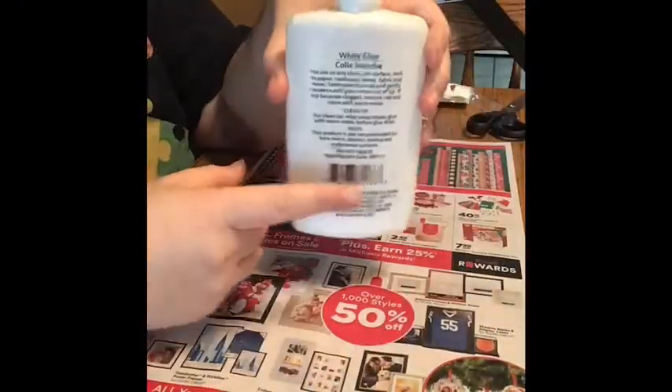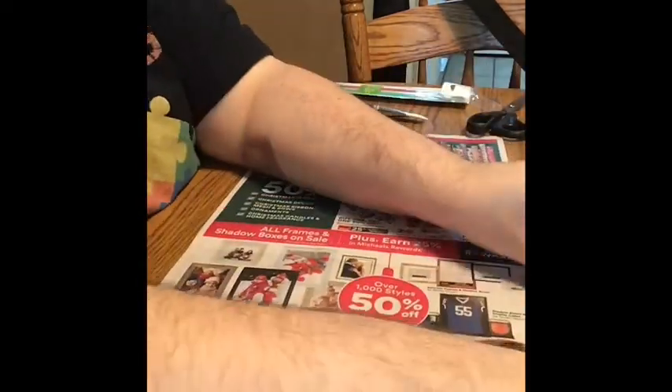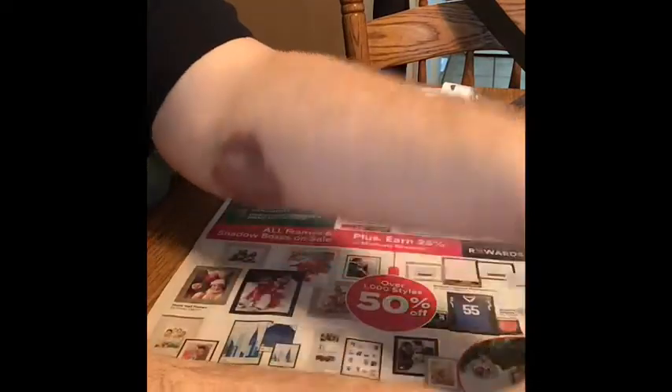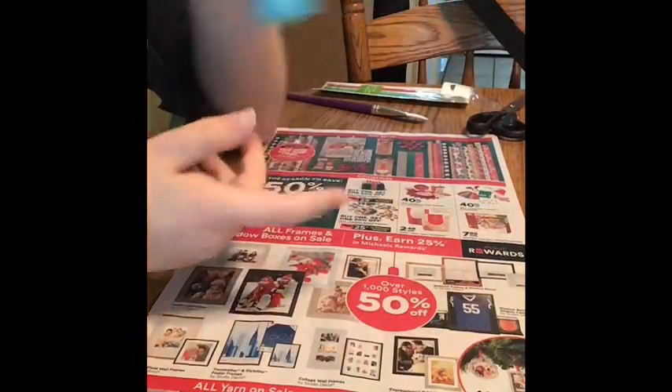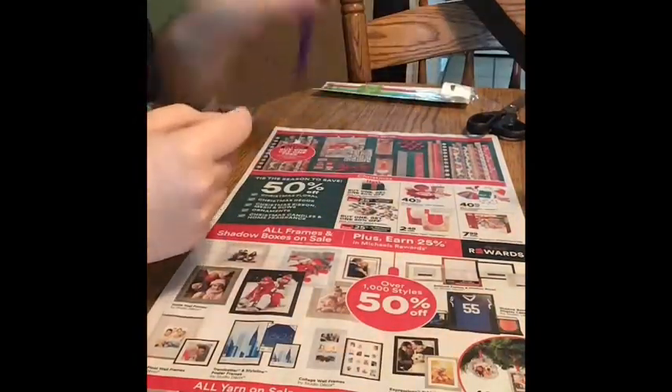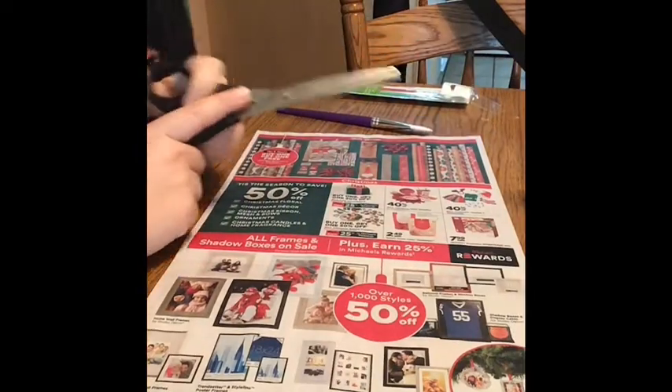For this project we will need glue, preferably liquid glue, a paper plate, as many cotton balls as you would like, and then whatever you would like to decorate with it. For today I have snowflake stickers and blue paint. With the blue paint you'll need a paintbrush, and of course you'll need scissors to cut the paper plate.